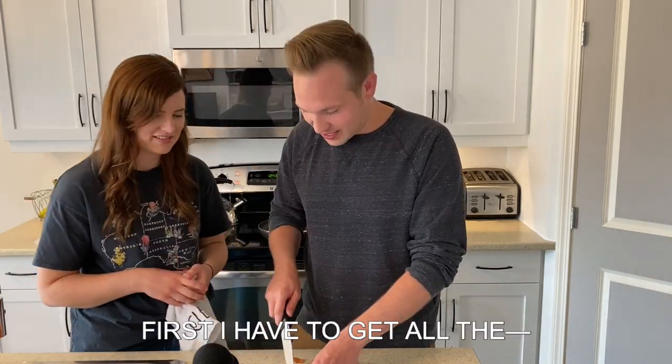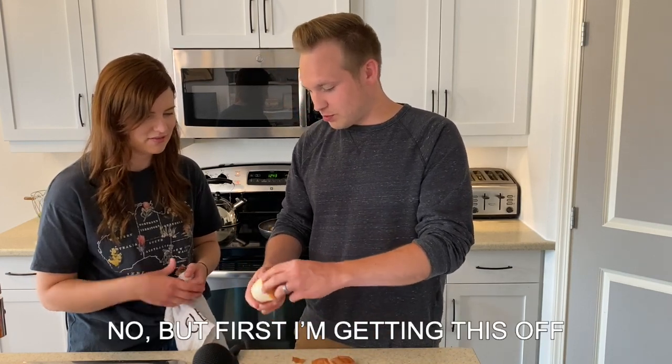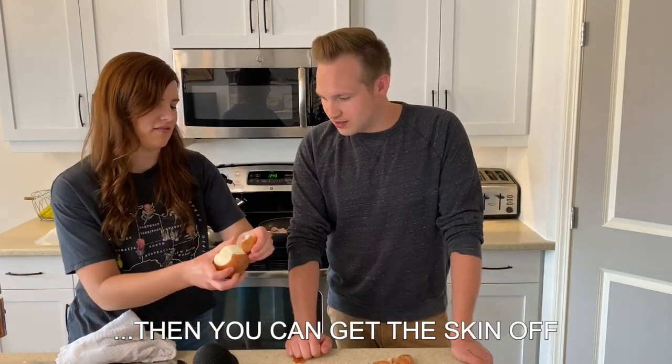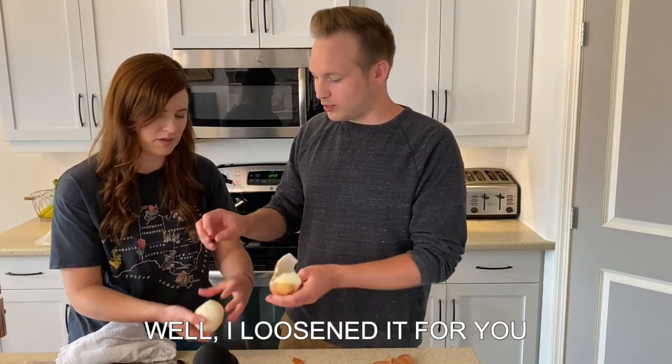Careful! This knife isn't very sharp. First I have to get all the... Yeah, but you've got to cut it. First I'm getting the skin off. But cut it, though. No, but first I'm getting this off. Okay, can I show you? If you cut it like this, then you can get the skin off. Like that. So... well, I loosened it for you.